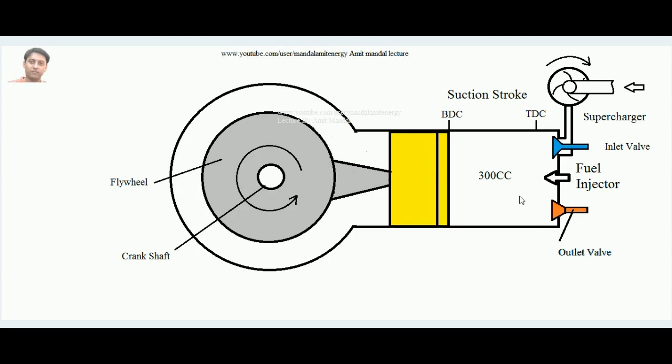When the piston moves in the suction stroke, forcefully more air goes inside the cylinder. More air means more oxygen availability, which means more diesel can be burned. More diesel burned means more heat developed, more work done, and the total work output and efficiency of the engine both improve. For more detail on supercharging, refer to my other lecture on the same channel.